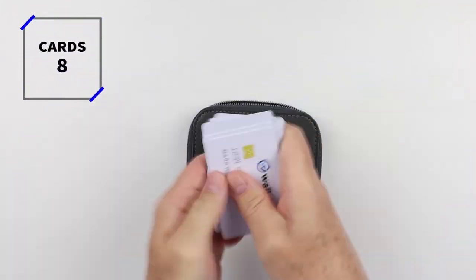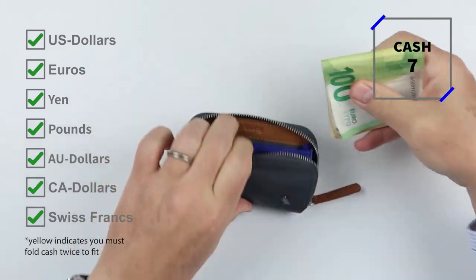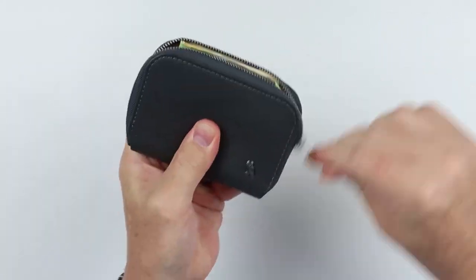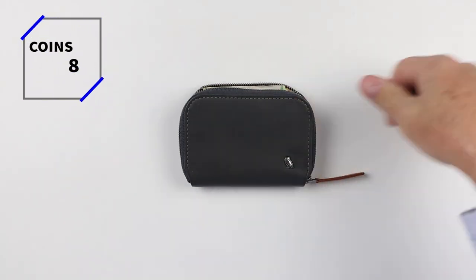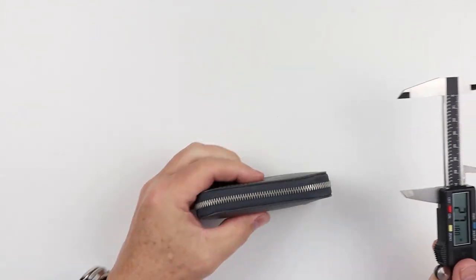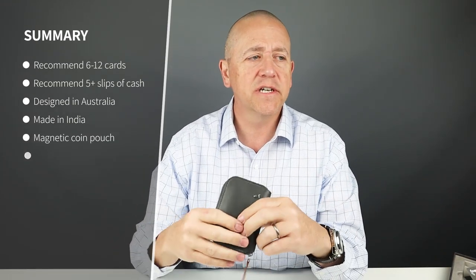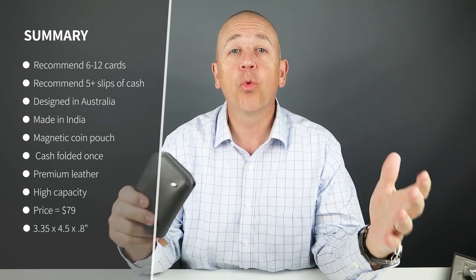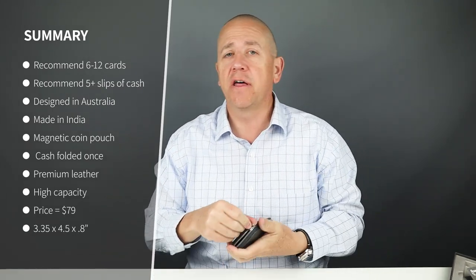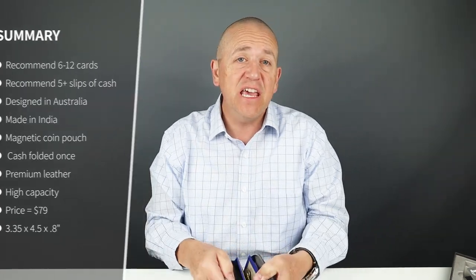Now for the card and cash insertion test. As you noticed, I got quite a bit in there. Minimal carry is probably four cards, reasonable up to six — I had eight in there. The company recommends up to 12 cards. The bundle of cash all worked just fine, even the larger notes. I had a lot of coins in there and a key — really quite good.